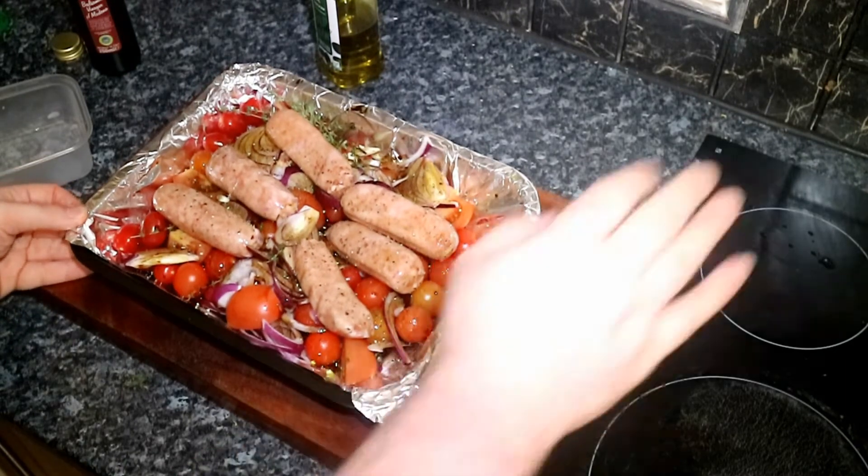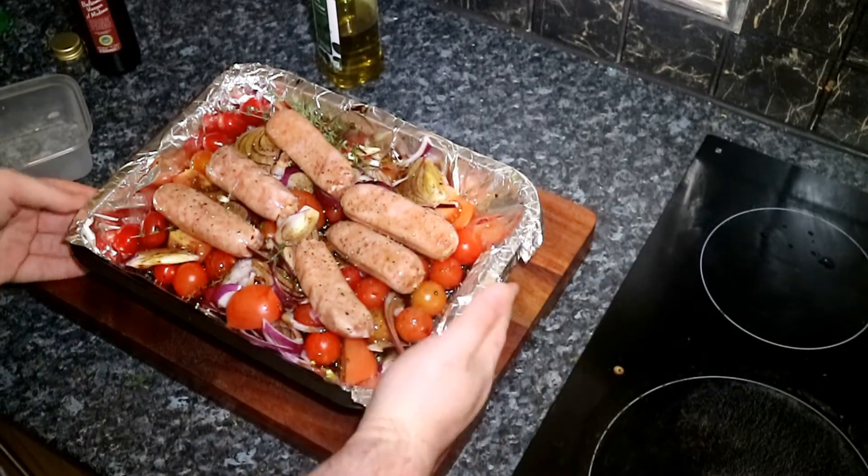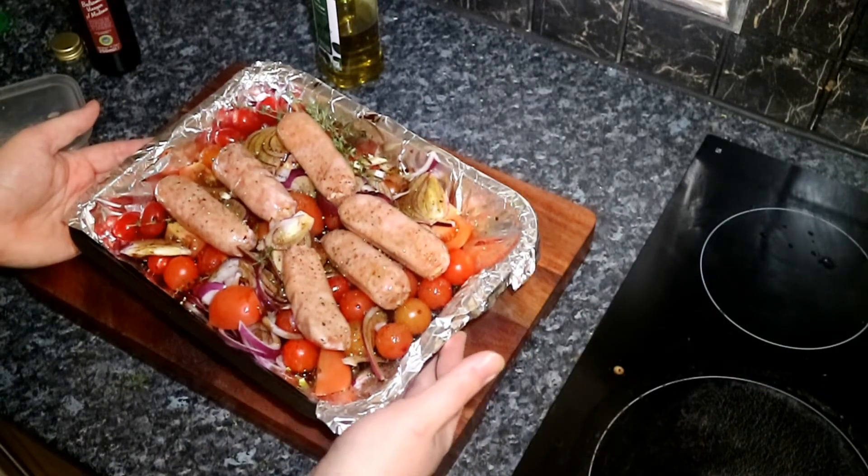And while that's going I've got my new potatoes onto the boil getting ready for them. So I'm going to put this in the oven for about half an hour.